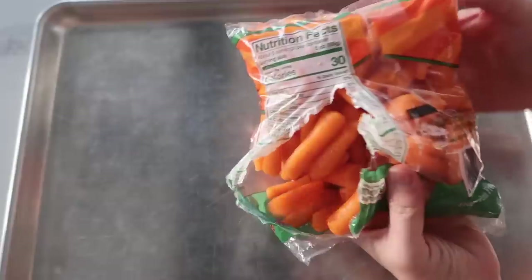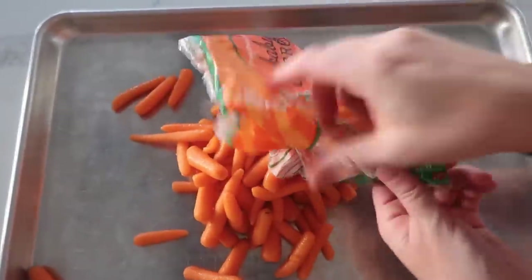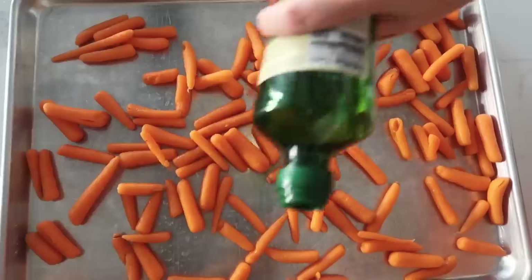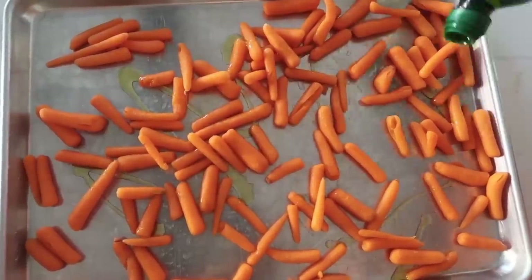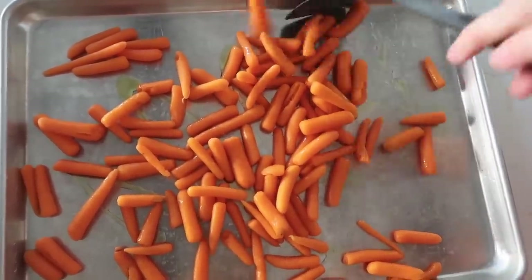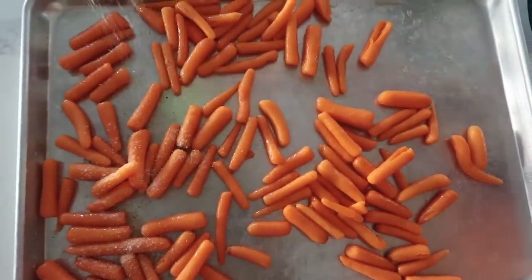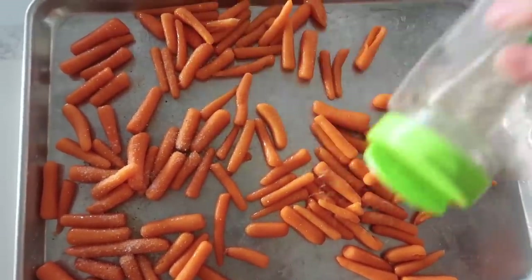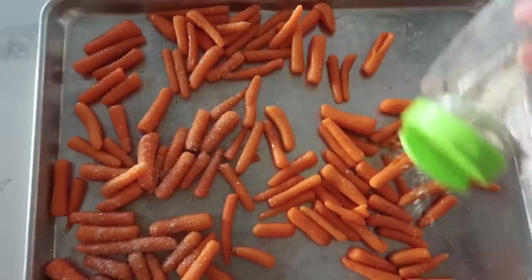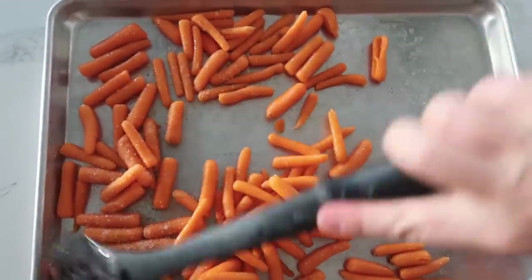Pizza is delicious but I also love having a yummy side dish with it. These carrots were only a dollar and we are going to roast them up. Pour them onto a sheet pan, add a little bit of olive oil, and mix that around with a spatula — you want oil all over each carrot. Then add some garlic salt. I know that sounds funny because these are honey roasted carrots, but garlic salt with the honey is delicious. Garlic salt first and cook it just like this after we mix it.